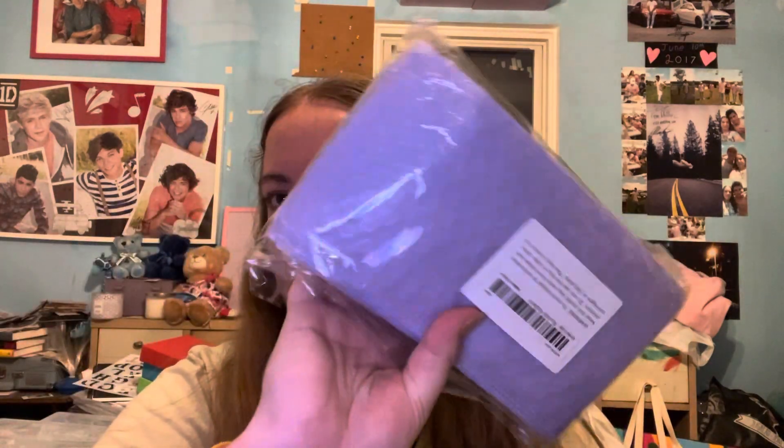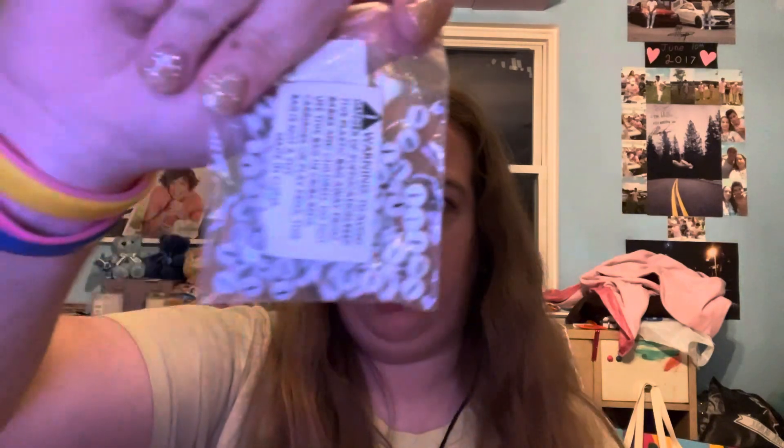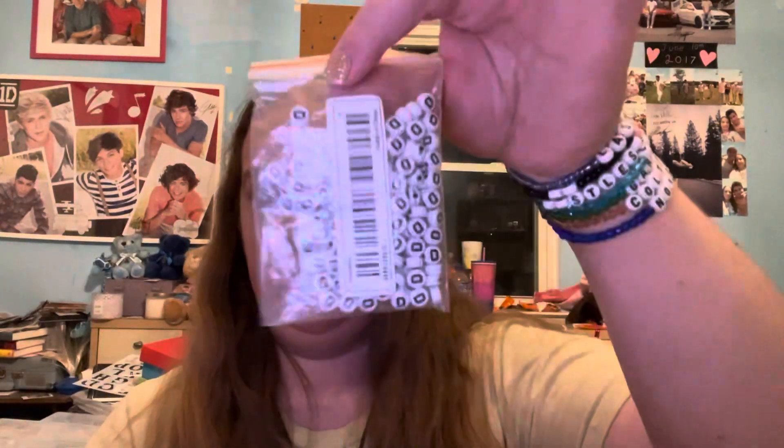I ordered more of these to ship out bracelets and stuff like that. I have more I's. And I feel like I might need more L's, but like I said, I'll just work with what I do have.